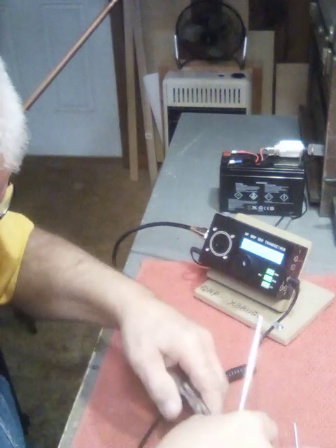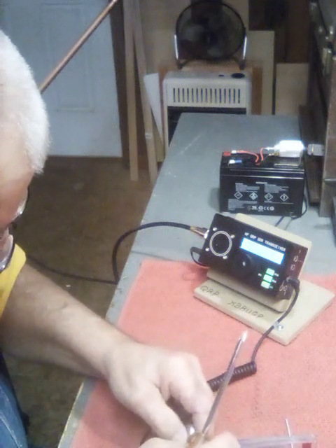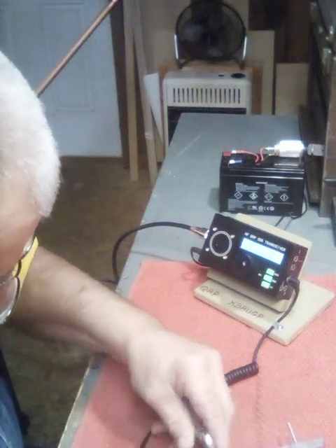There's everything operating here. You can make this in about four or five hours, depending on your tools.